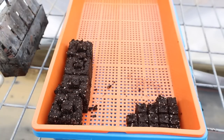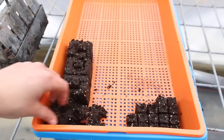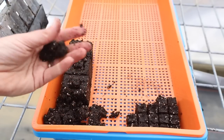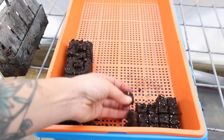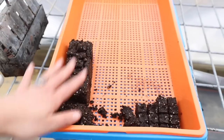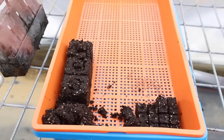That is how you make a soil block — it is really easy. If it starts cracking and falling apart, you just need more moisture in your soil. But overall it's pretty easy. Now let's go inside and I'll show you how I water these, what the roots look like, and why it is a really good option.